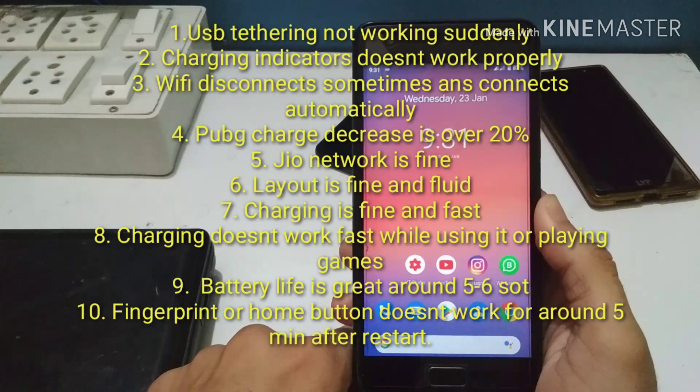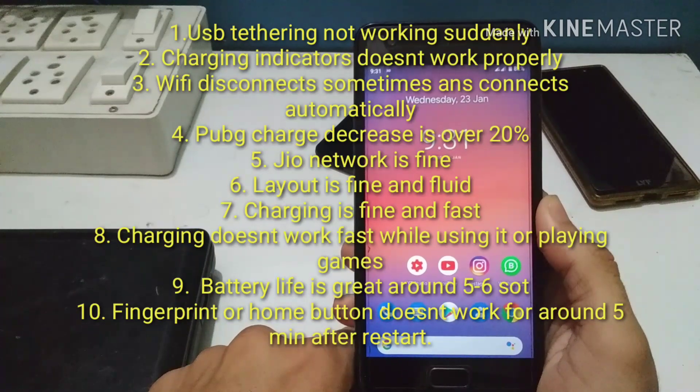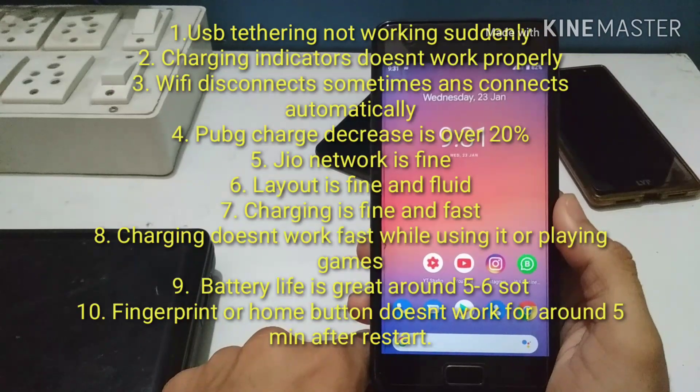Network is fine, layout is fine and fluid — no stutters, no lags. Charging is fine, charges in around one and a half hours, though charging doesn't work as fast when doing intensive tasks like playing PUBG or exporting a video due to heating issues. Battery life is good, around five to six hours of SOT. You can use it as a stable ROM, but it still needs some bug fixes.